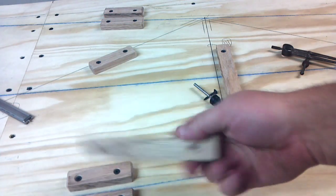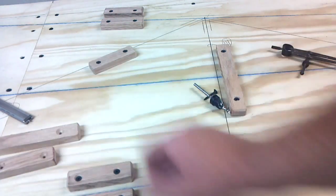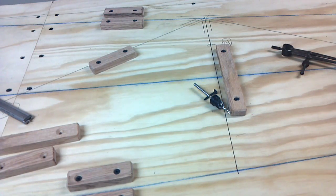I just kind of sand them pretty smooth — no big deal, don't spend too much time on it. Some people will spend a week making these. You should be able to make those in about an hour. That's about it.